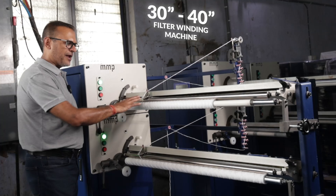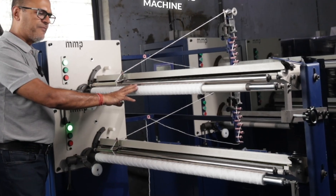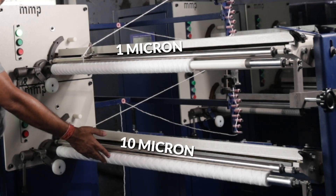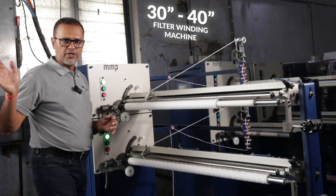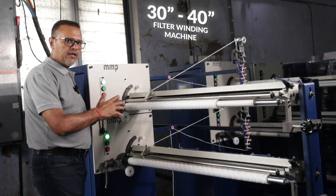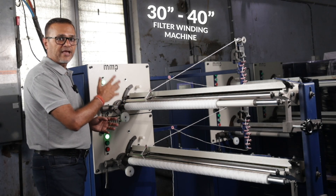You can see the patterns on both spindles are different. On the 30 inch we have manufactured a 1 micron pattern and on the 40 inch we have manufactured a 10 micron pattern. The patterns can change by the change of gear, as we have shown on the 10 inch and 20 inch machines. The configuration on this machine is the same on the electrical as well as the mechanical side.